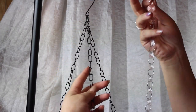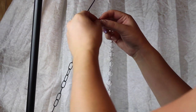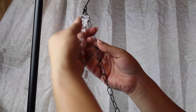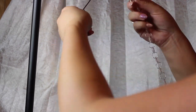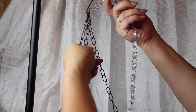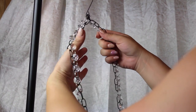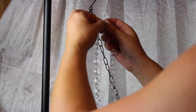The first thing we're going to do is take our longest strands of crystals, which are 17 crystals long, and attach them to the first link of the chain on the basket. I have to say this was kind of difficult with long nails, so if you have long nails, I wish you the best of luck! I'm just going to attach the other crystal strands to the other chains on my basket. I have the basket hanging on one of my tripods so it can just hang — it definitely made it a lot easier.